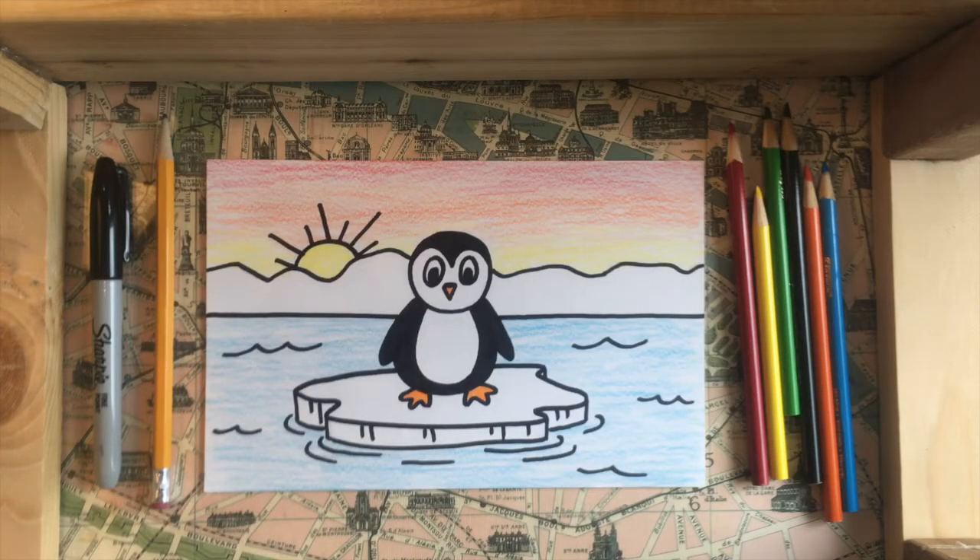This is what our final project is going to look like. For this project we need a small piece of drawing paper, a pencil and an eraser, a sharpie or permanent marker, and then something to color with. This project could really be done with anything — colored pencils like what I'm going to use, markers, even watercolors. So pick your favorite medium and we'll get started.